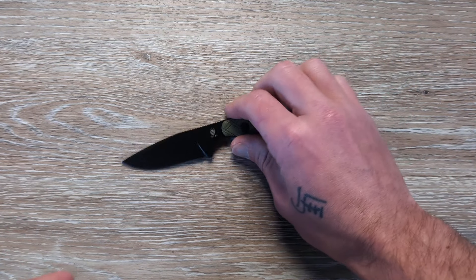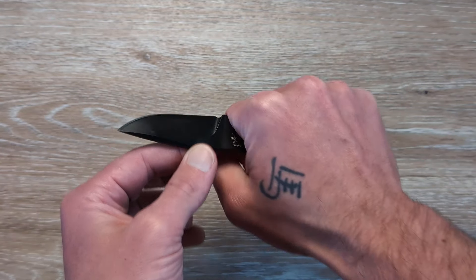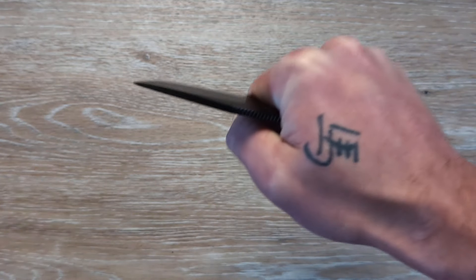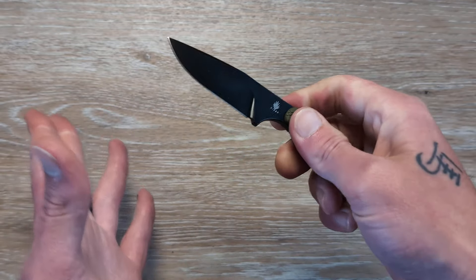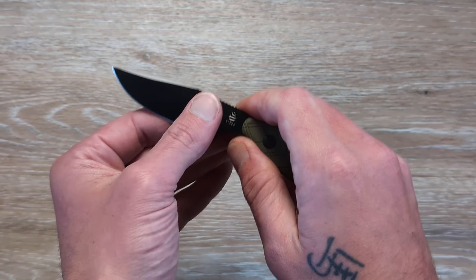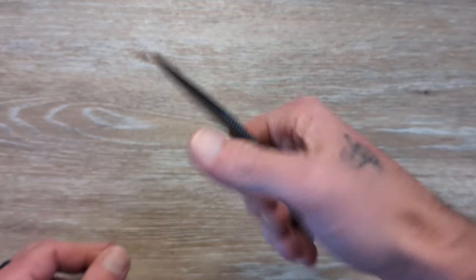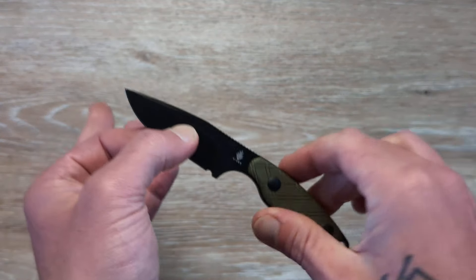I don't mind something around this size because I can still get a full purchase on the handle — nothing more, nothing less — and that is exactly what I want. I want to be able to get my entire hand on that handle so if I need leverage I have it, and it's dependable and secure. Two and a half inches is going to be plenty — in all seriousness, I think you'll be able to get most things accomplished with that two and a half inch blade.